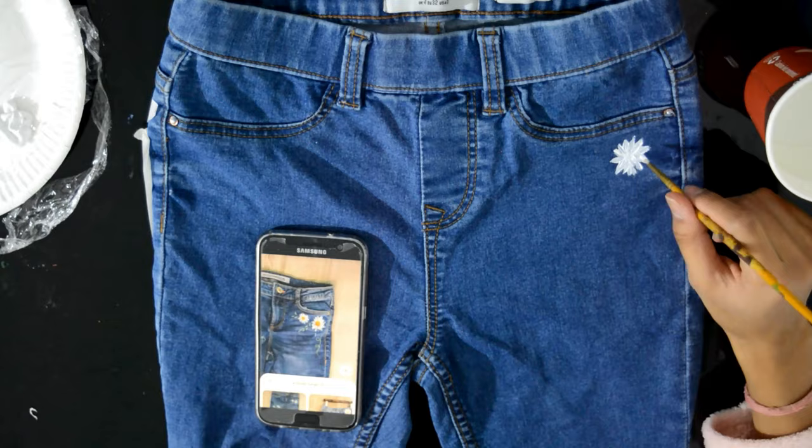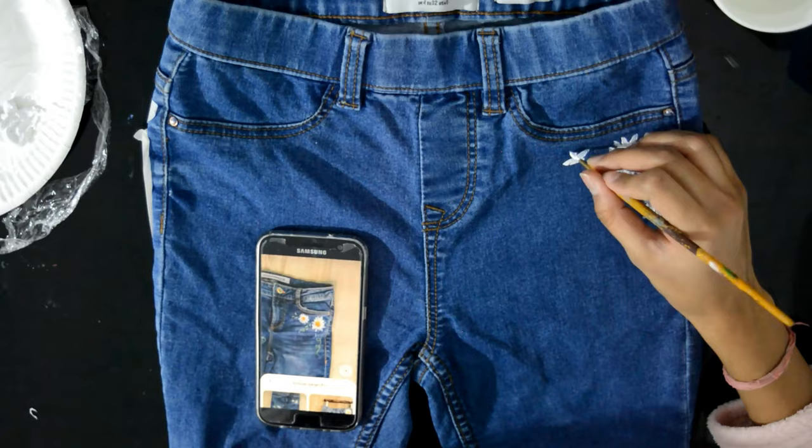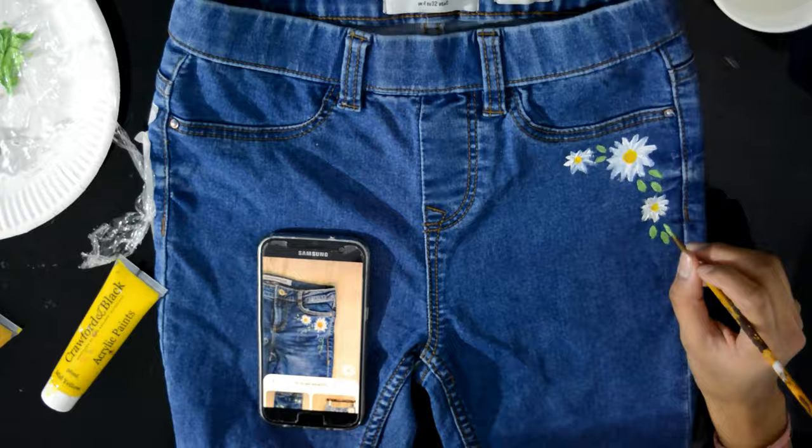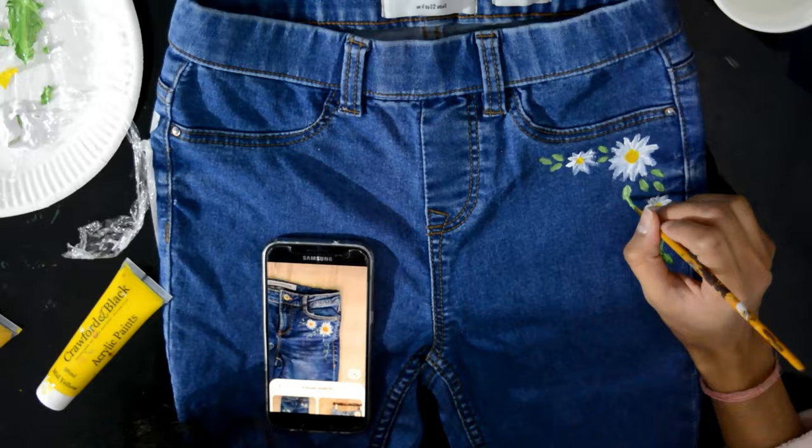For the jeans, I literally just grabbed my white paint and made some white flowers underneath the fake pockets — because these pockets are not real! Then I made some more flowers before using yellow paint to create the centers of the daisies, and then shades of green paint to create the leaves. It was really simple but it has a really nice effect and it looks really pretty.